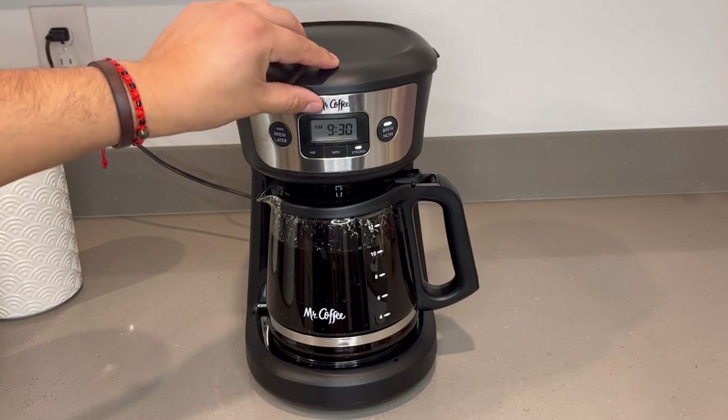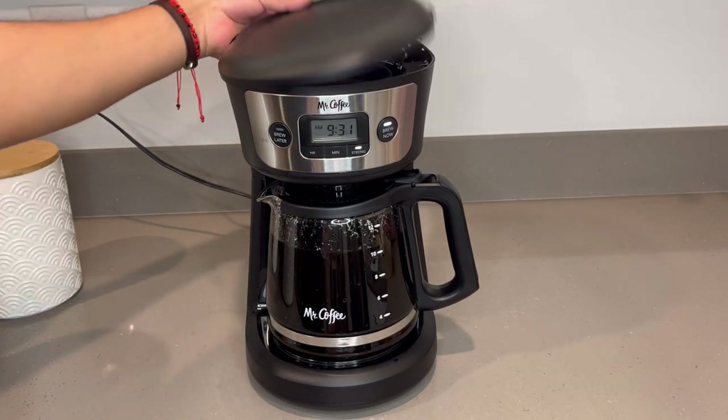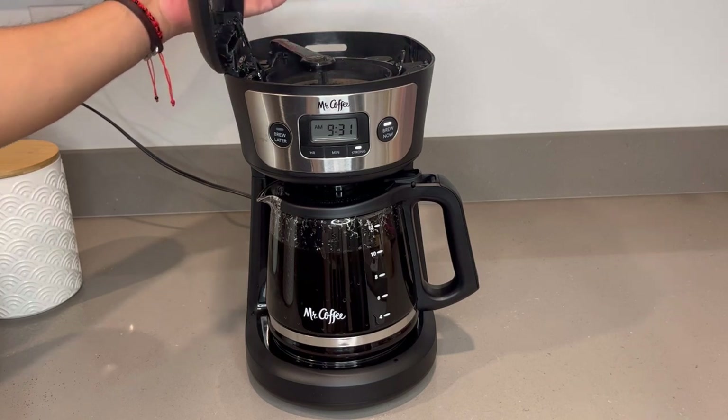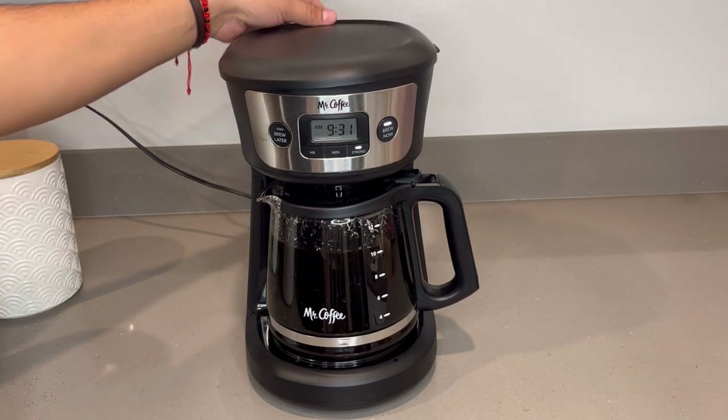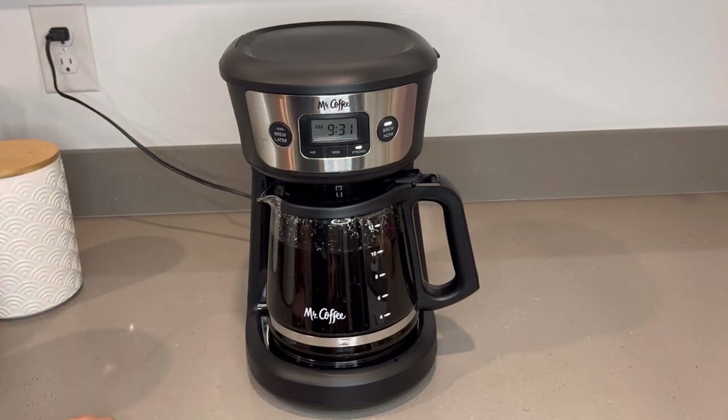The build quality is okay — it's not the greatest. It's a little flimsy, not as robust as you might want, but again, for 34 bucks you can't really complain.